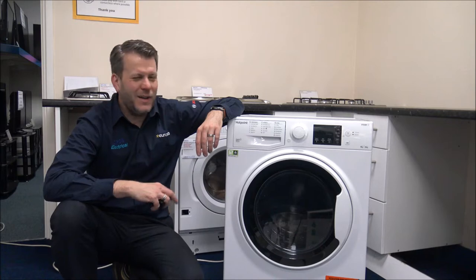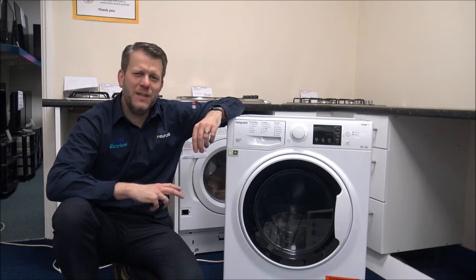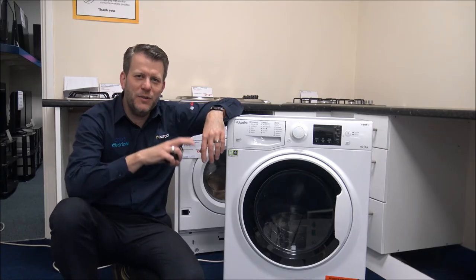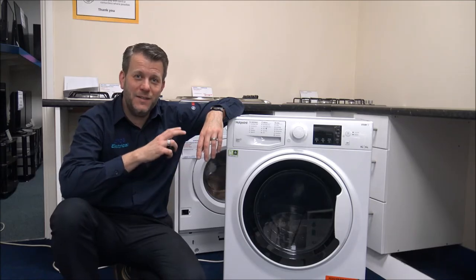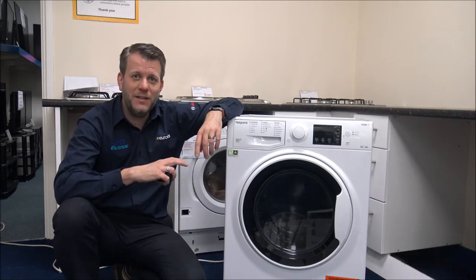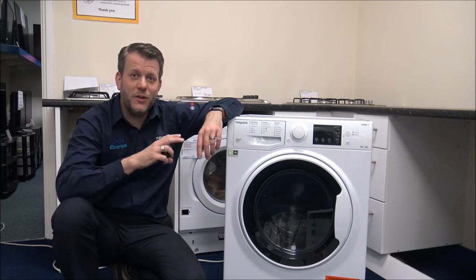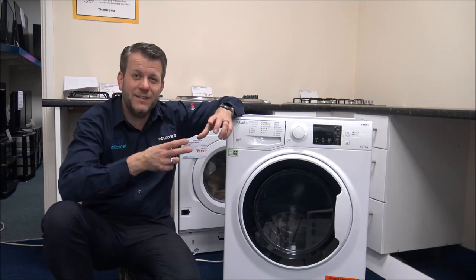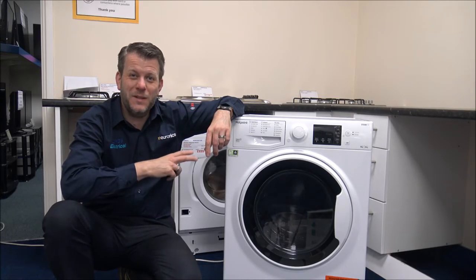So, washer dryers — what are they? As it says in the name, it's a washing machine and a tumble dryer in the same appliance. In some countries with large kitchens or laundry rooms, having separate appliances is standard — even in the UK that's quite normal. But some people haven't got the space for two separate appliances, especially in a small apartment, so one appliance is the only way forward. It does take twice as long, but it's something better than nothing.